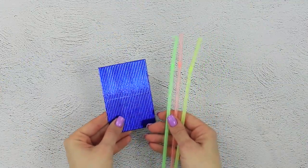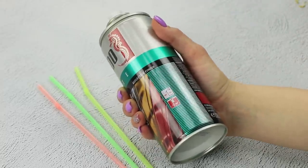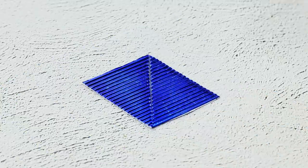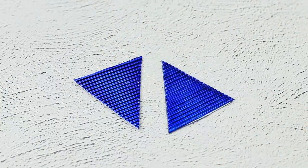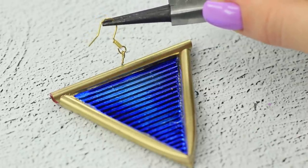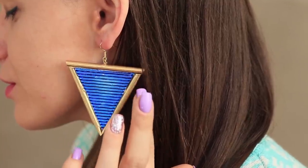Take straws and a piece of corrugated cardboard! Color the straws with spray paint — gold is the perfect choice! Cut out a couple of triangles from plastic! Glue the straw along the outline of the figures! Stick an earring fixture to one of the sides! Triangular boho-style earrings — you'll be the only one with earrings like this!